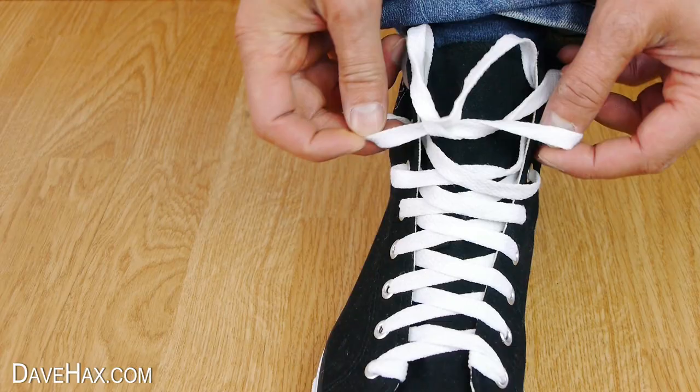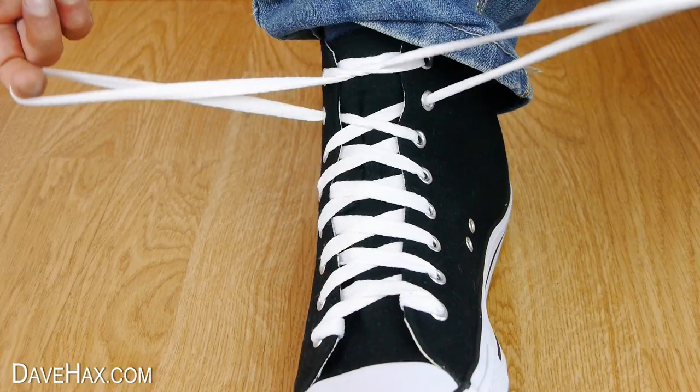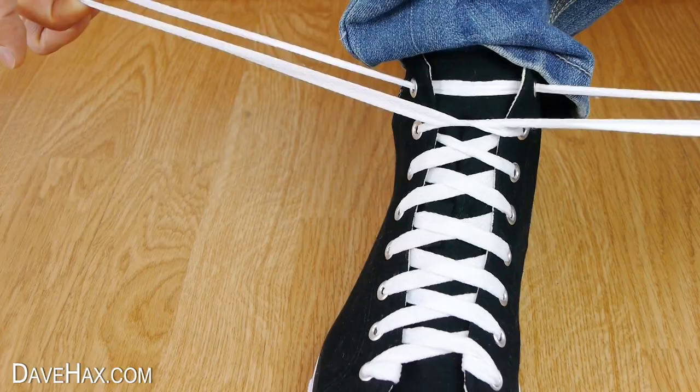To remove the slack you can take this loop from the second eyelet down and give it a good pull to tighten the shoe onto your foot. Then swap over to make loops coming out of the top eyelet. Cross them over and tie them together to make a bow.